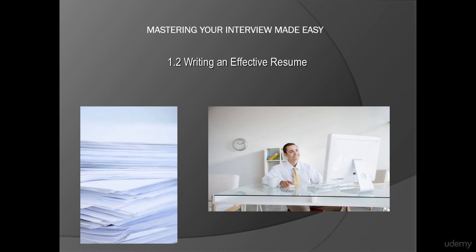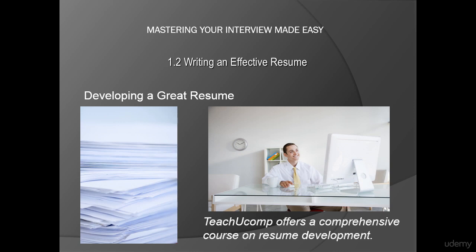In this lesson, we'll take a look at a few basic ideas behind developing a great resume. Tichu Comp offers a comprehensive course on resume development, so be sure to look out for that. For now, let's look at some general guidelines to keep in mind when writing your resume.